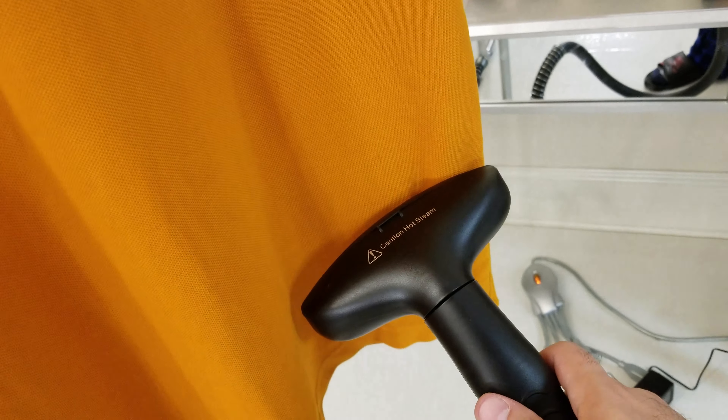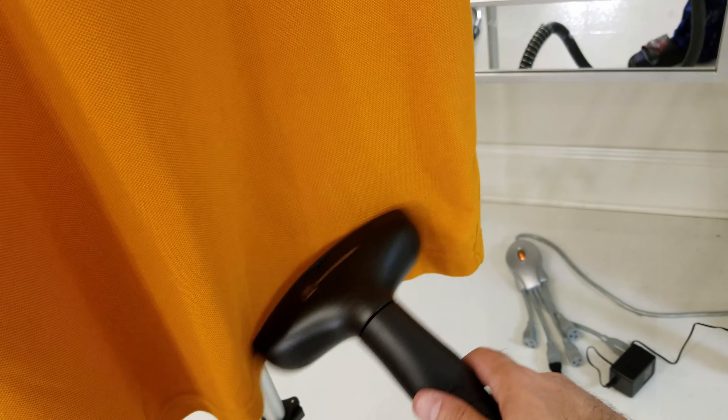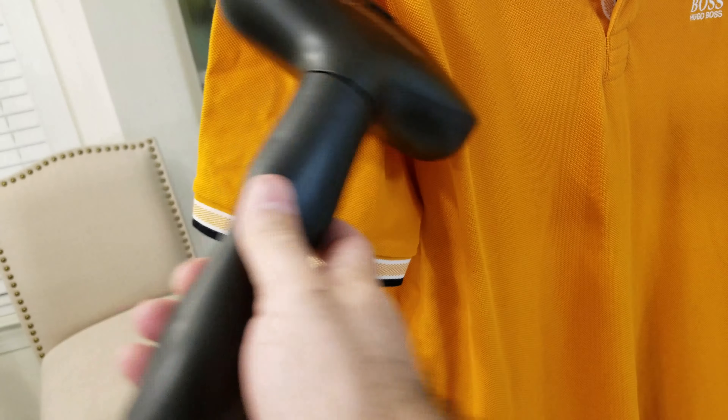I wish I could control the power of the steam coming out — it doesn't seem to be very strong. But I can see the difference; the shirt is actually more flat now than it was earlier. You can tell, can't you? It is more flat now than it was earlier.